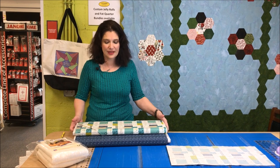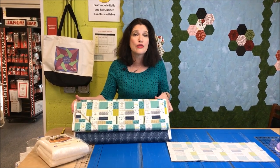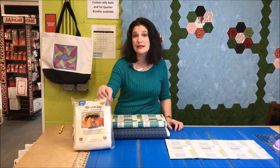For this pouch, I've chosen Sunday Supper by Moda, and you need to make sure that you use 100% cotton fabric, thread, and wrap and zap. Because this is going in the microwave, you don't want to use anything else.